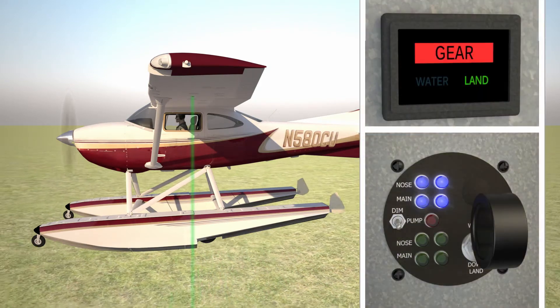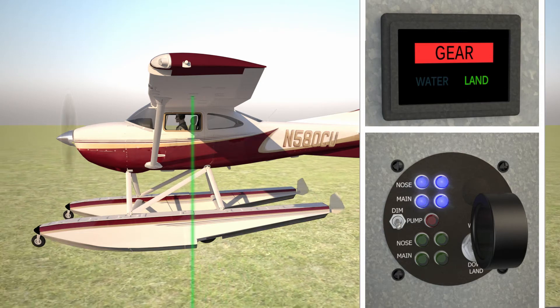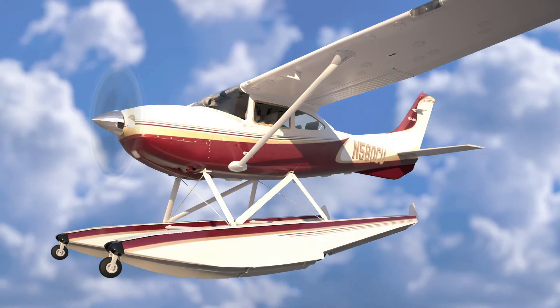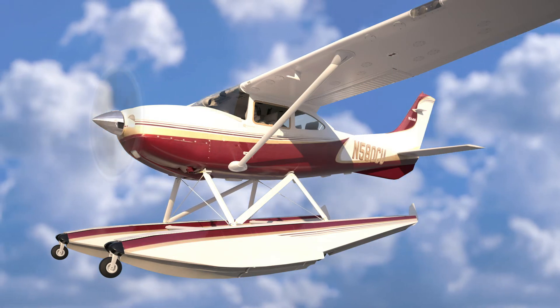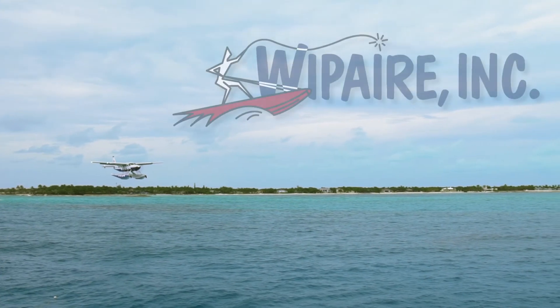If a disagreement between gear position and landing surface is sensed, the laser gear advisory will deliver check gear alerts at approximately 50 feet above ground level and below the threshold airspeed. In the rare event of a laser malfunction, the system will revert to delivering the regular amphibian gear advisory annunciations.